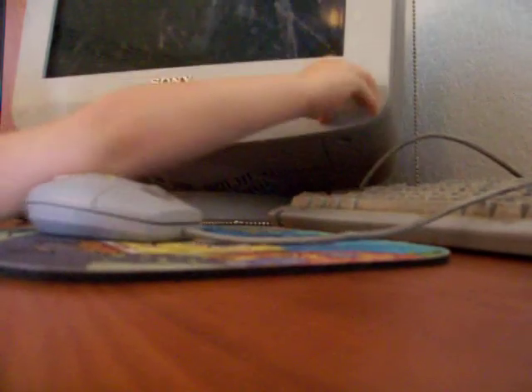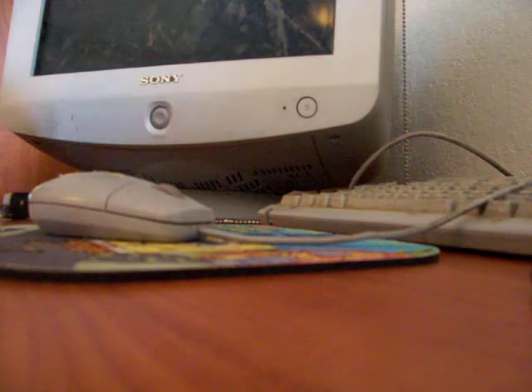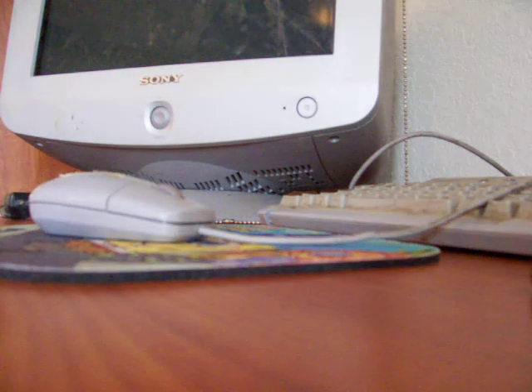Push it again. There's no light. Uh oh. Plug. Here you go.